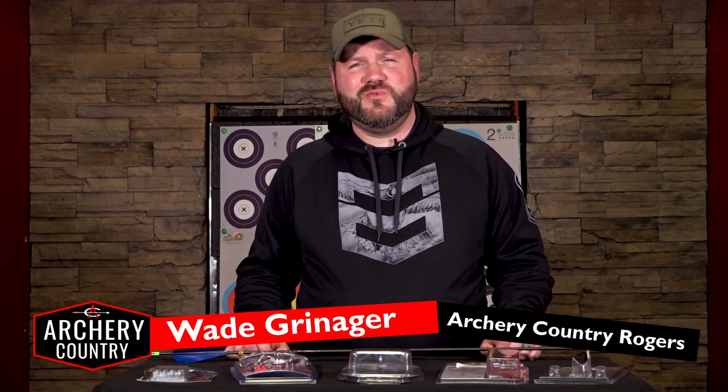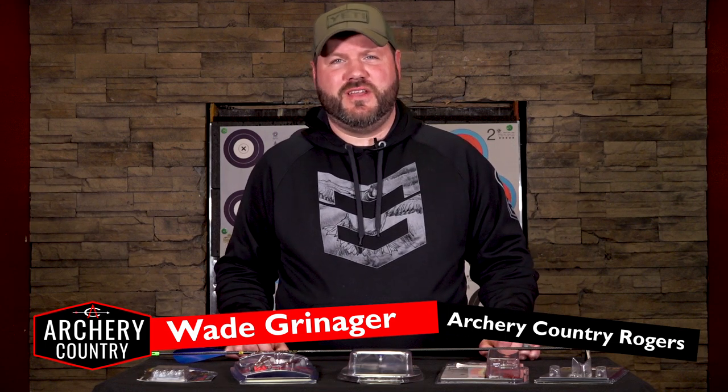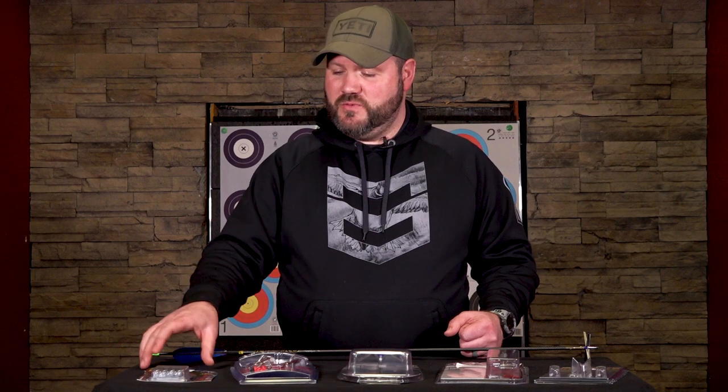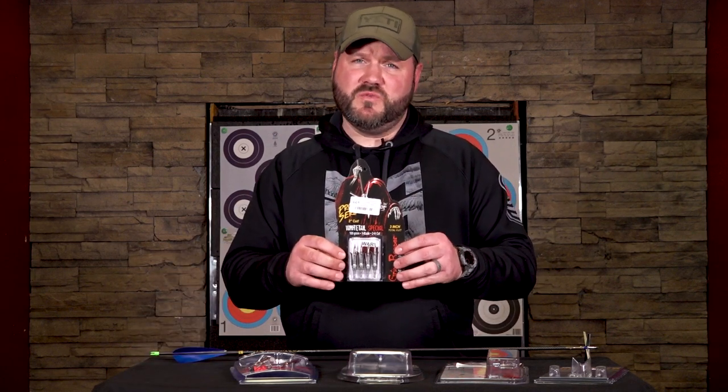Hello everybody, welcome back to Archery Country YouTube channel. This is Big Wade, and we are going to explore some of our top choices for turkey-killing broadheads. Unlike your big game broadheads where we really worry about penetration and huge wound channels, the only thing we want to take from that in the turkey woods is huge wound channels. We don't want to send that broadhead through the bird — we want to stick it in and let it go to work.